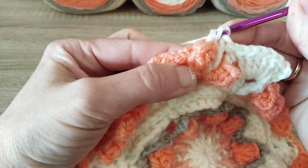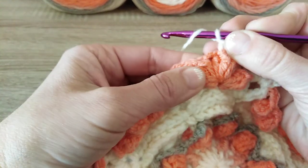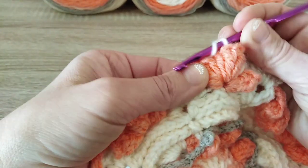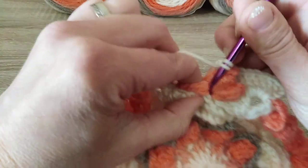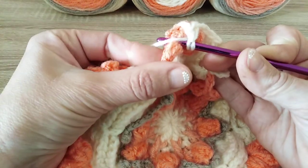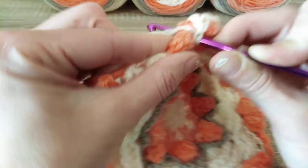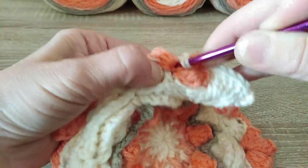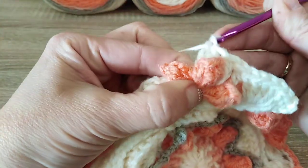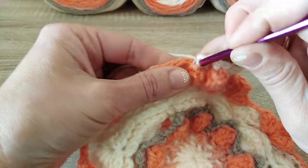1 double crochet into the next popcorn stitch. Another 1 extended double crochet will go between the 2nd and 3rd popcorn stitches. You bring your yarn in front and place it right between those popcorn stitches. Be careful — do not grab the yarn of the popcorn stitch. Extended double crochet here, and 1 double crochet into the side popcorn stitch.